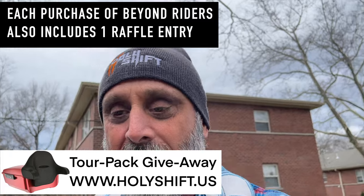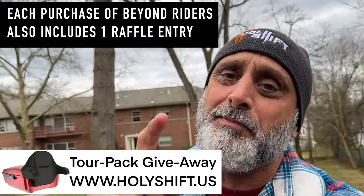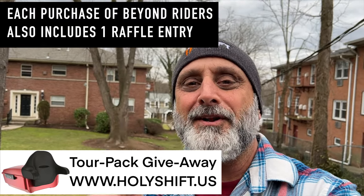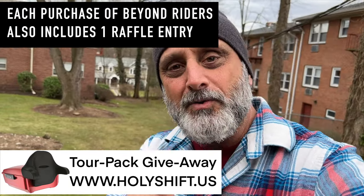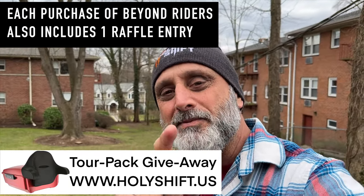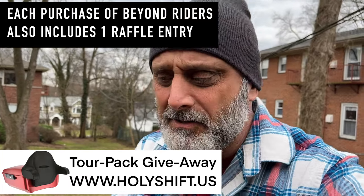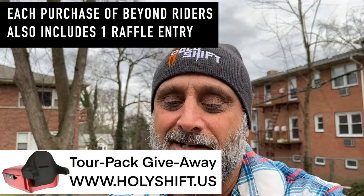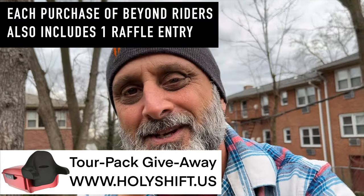As I was just talking about April 29th, I remembered that at the end of April we're going to have the Advan Black Tour Pack giveaway. If you haven't taken part and want to win the Tour Pack I have on Grey Ghost, go ahead to my website — any item you purchase from the website automatically gives you entries into that raffle. Hope you enjoyed this one guys. I'm Sandy, watching Holy Shift — till the next video, peace out.